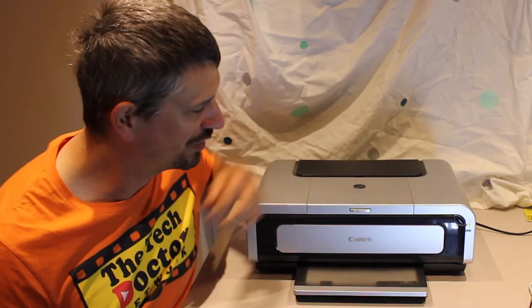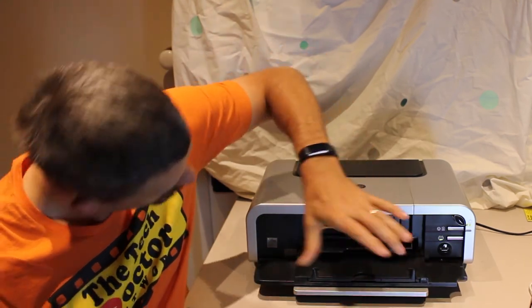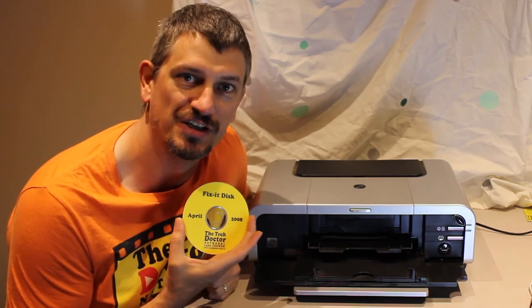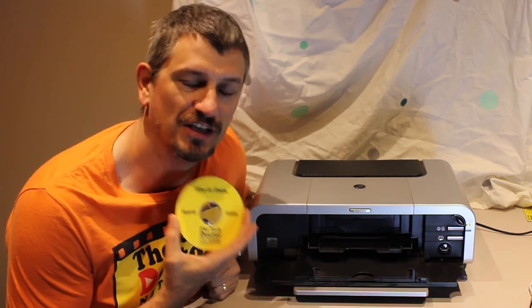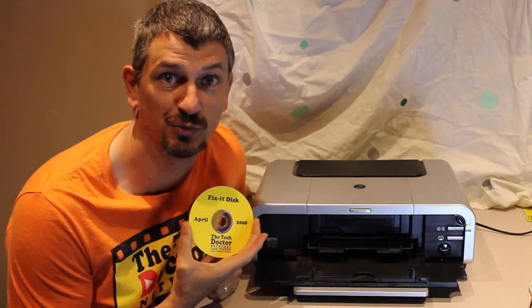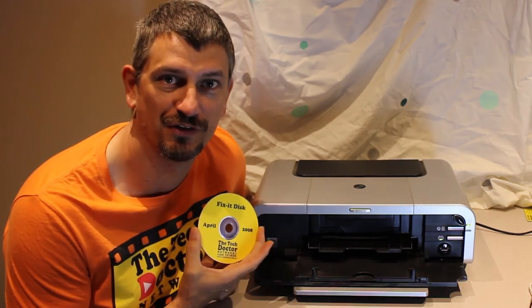This one even has a special slot on the front where you can slide in a special tray and print your own CDs and DVDs. It does require special inkjet printable discs, which you can probably still buy. Nobody uses them anymore, but it was a great feature of this printer at the time.